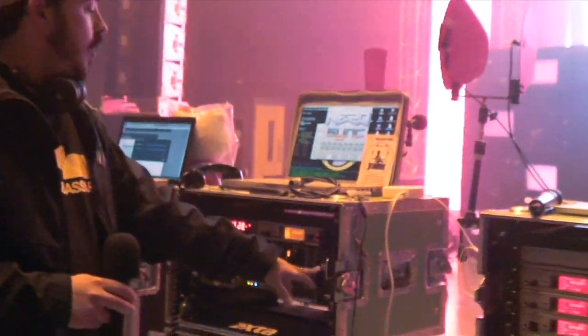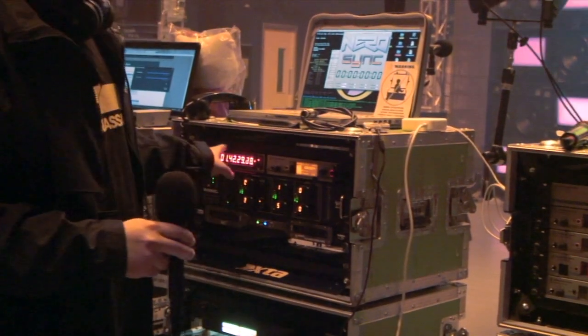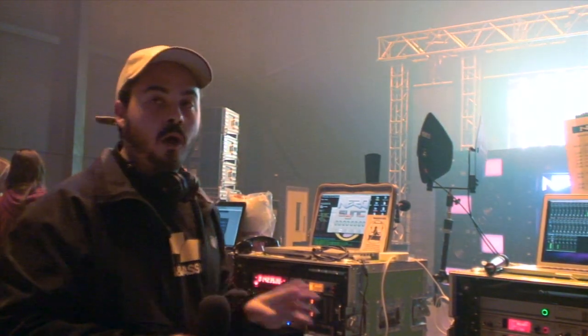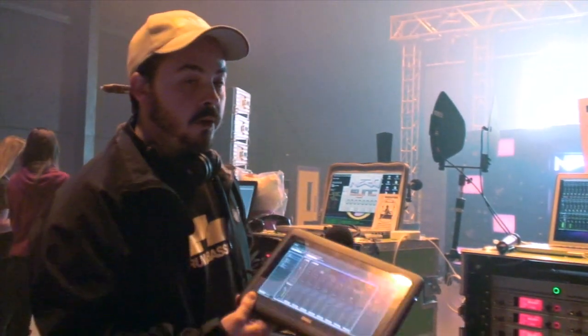We've also got a couple of bits at front of house — Dante connections, a Waves piece of hardware, some more Sennheisers and some timecode stuff. It looks like a lot, but in fact this is the whole show. We've got no consoles — just a bunch of tablets that we carry around with us.